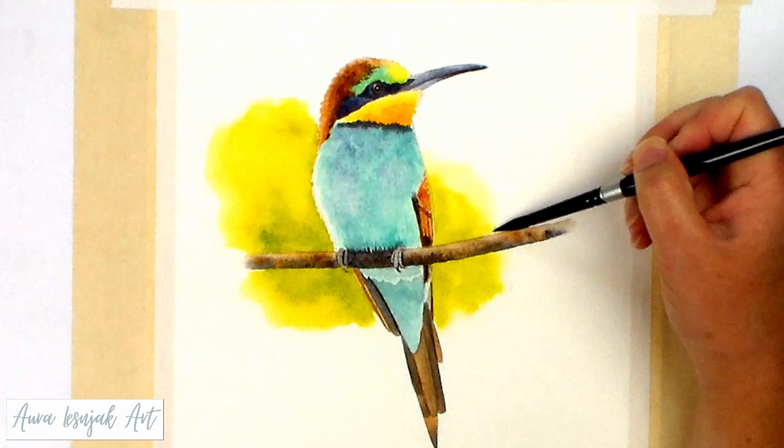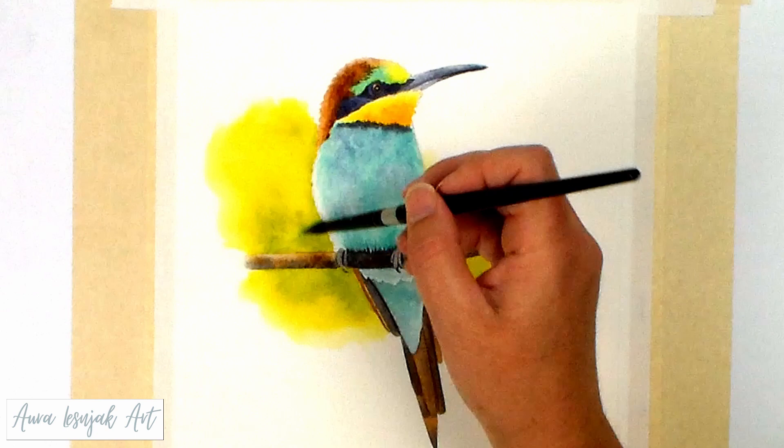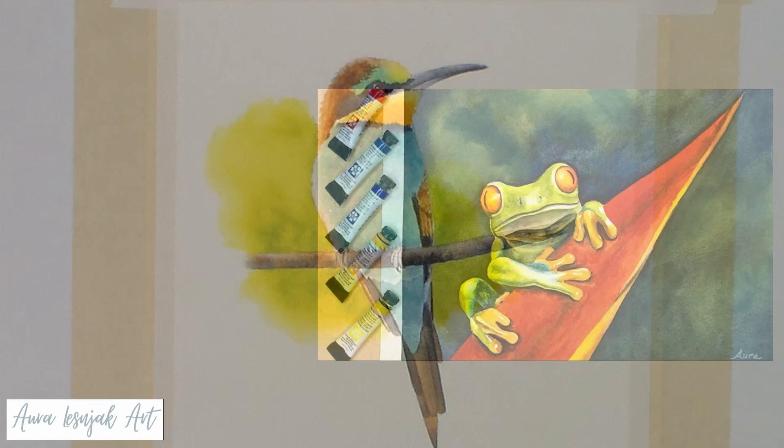By the way, each of these paintings in this video are excerpts of full-length tutorials I have on my channel, so if you would like to see each of these from start to finish, you can click on the link in the upper right corner of your screen to cue each one up to watch next, or you can click the video links in the video description.